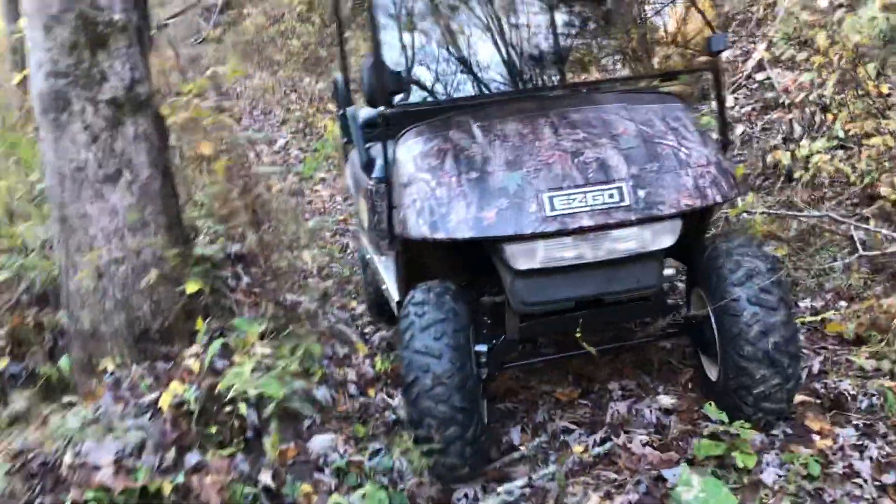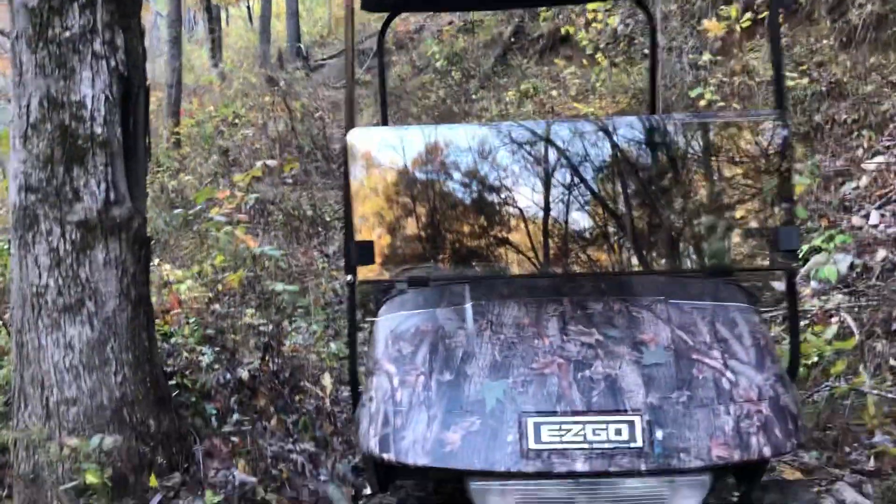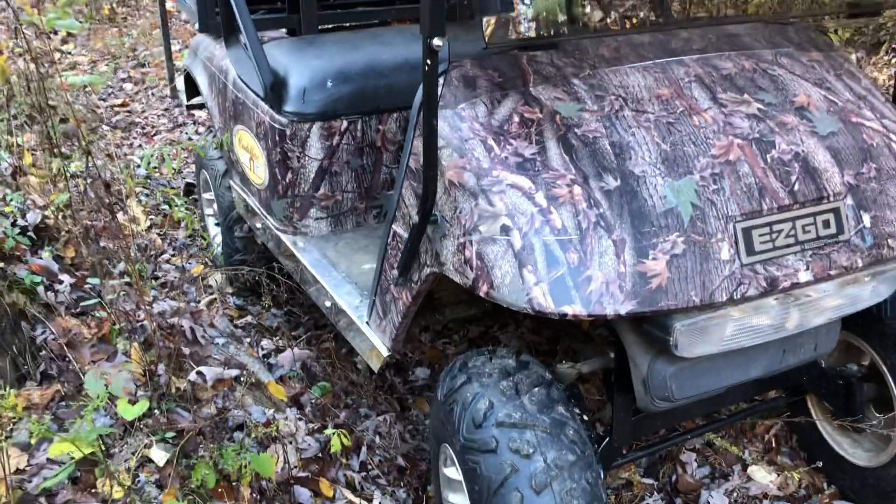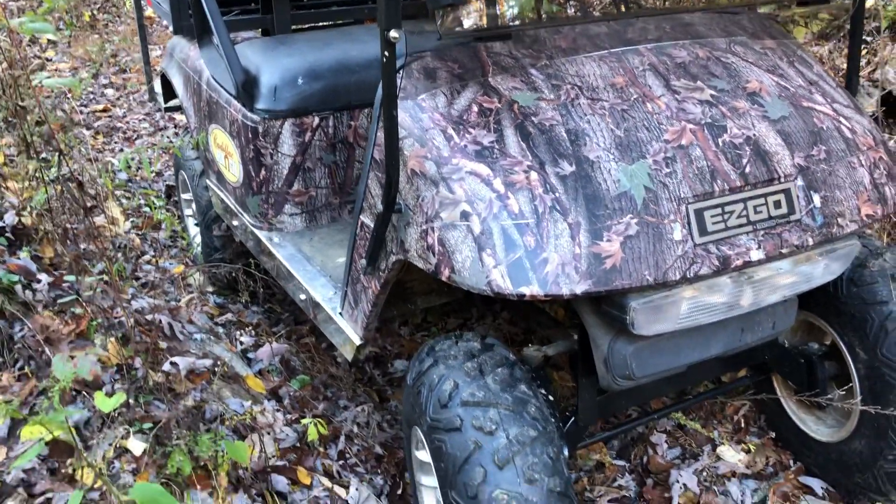But it did make it on up to the water tank and all of that. I'm just so amazed at how this little thing goes with a stock two horsepower motor and that controller. The torque is unreal — the way that thing will go.